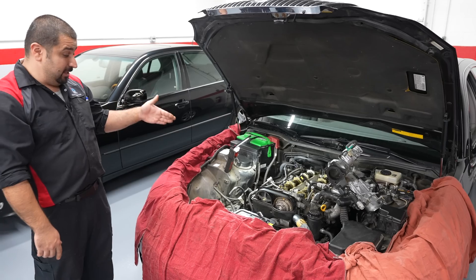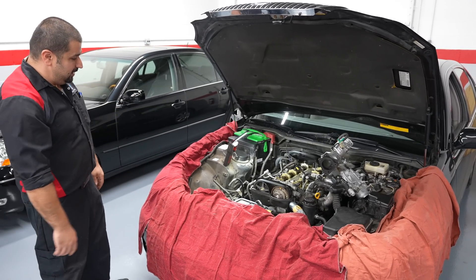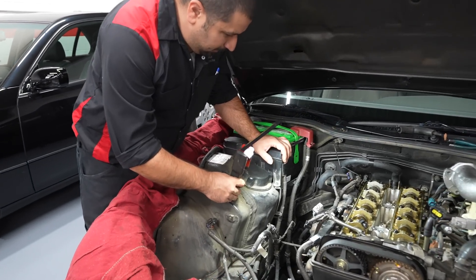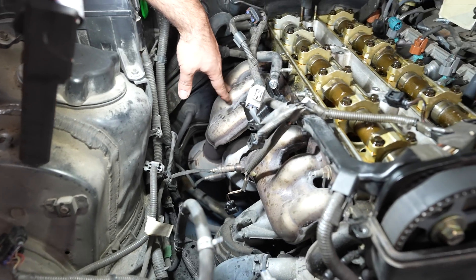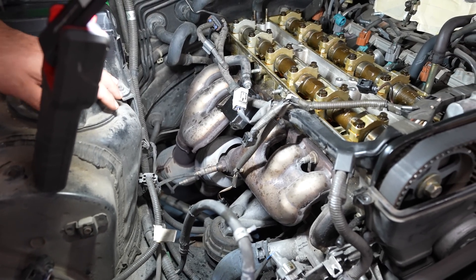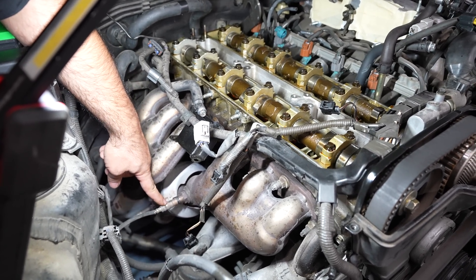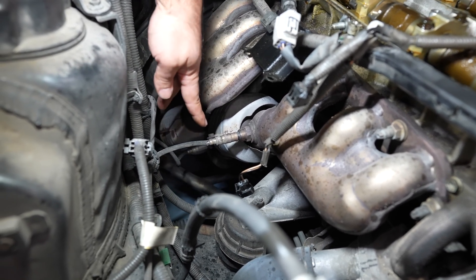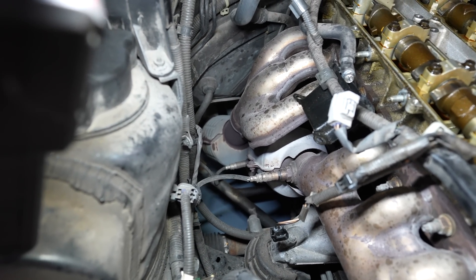Something else notorious for this engine is it likes to chew up O2 sensors — it's just how it is. If you look here on this side where the exhaust manifold is, you can actually see the two banks. Bank one always has cylinder number one, which is right here. You have two banks with four sensors total — one before the catalytic converter, one in the back, and the same thing on the other side.